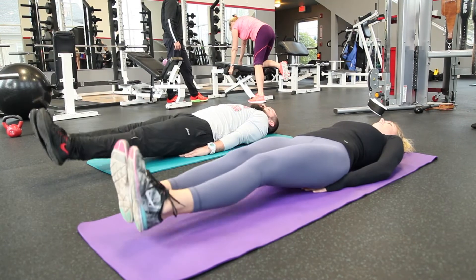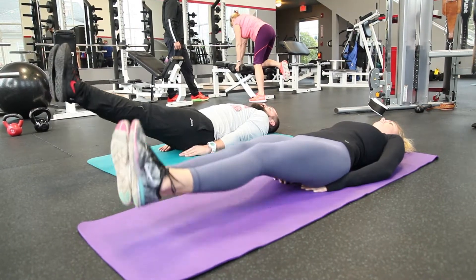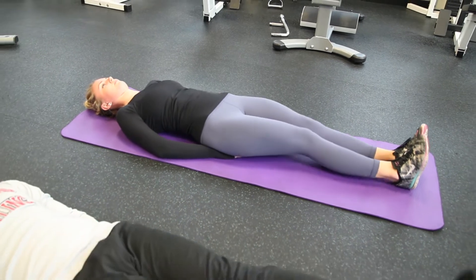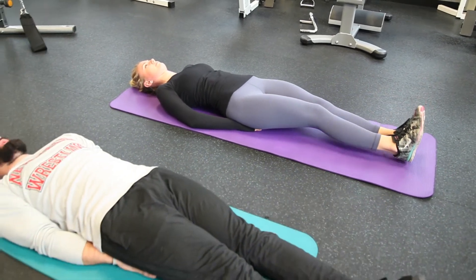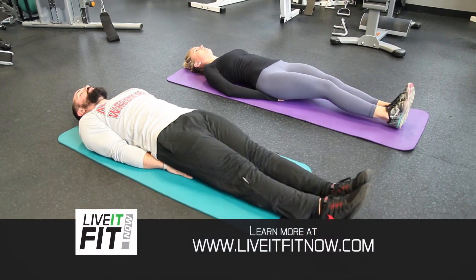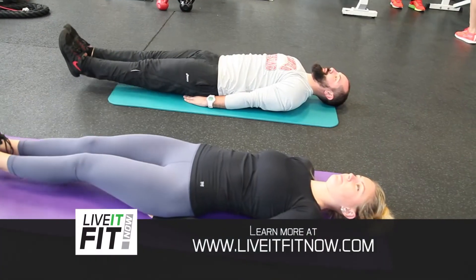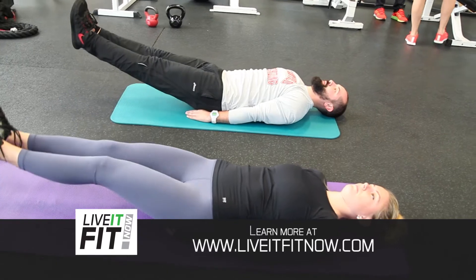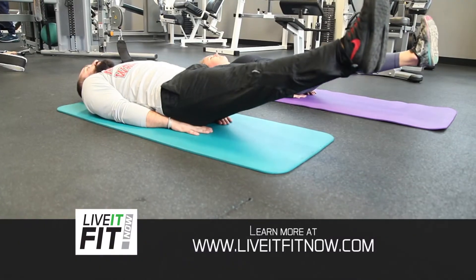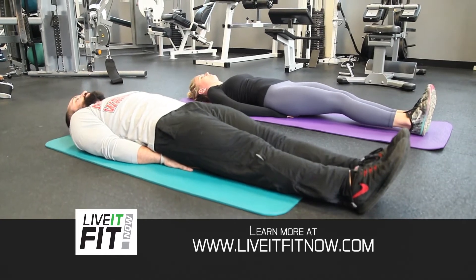So much time and attention is devoted to the middle and upper abs — let's work the lower abs. First, for beginners, we're gonna start with the leg lifts. Lay flat on your back on your mat and take your hands, put them to the side. From here, keep your legs straight, lift your legs up about two to three inches, hold it for a second or two, lowering them back down slowly, just touching the floor, then back up and repeat.